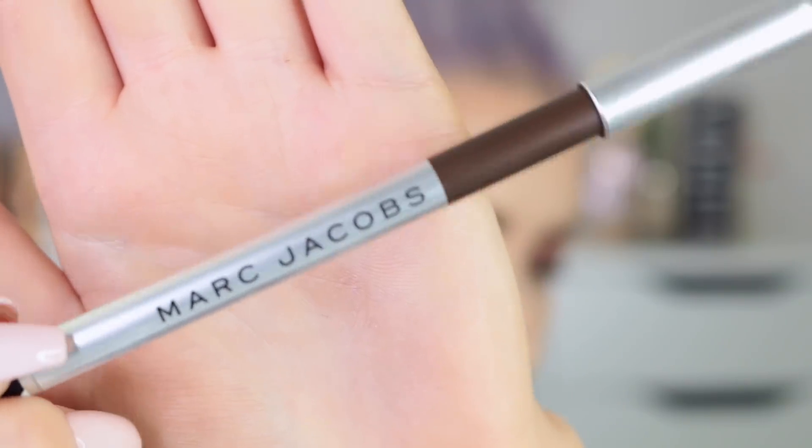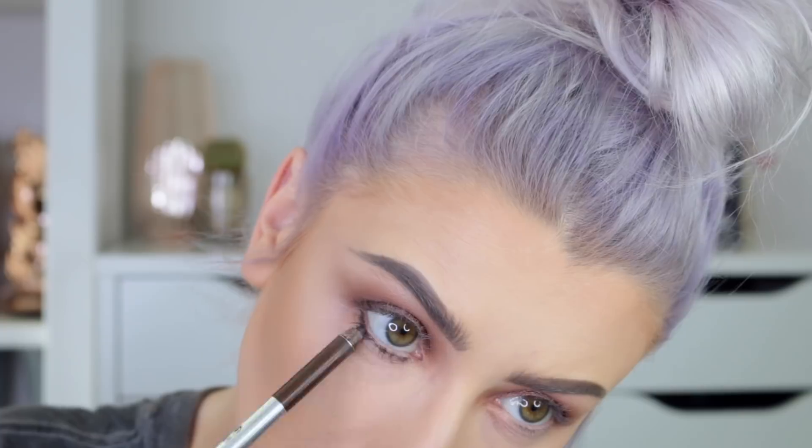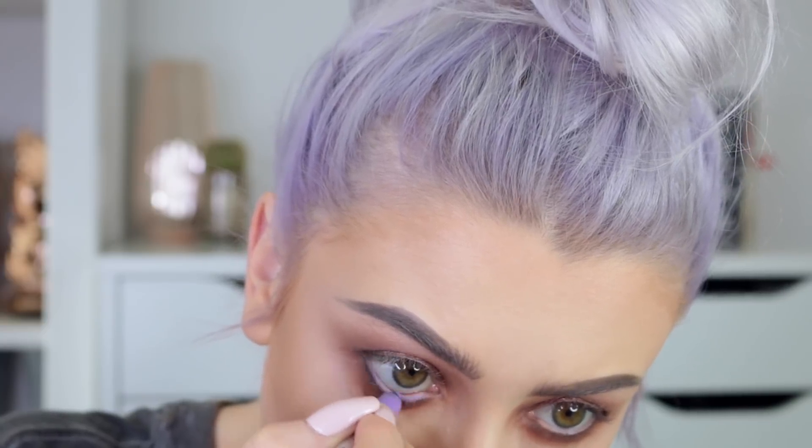Now I'm going in with the Marc Jacobs pencil in the shade Earthquake, applying this to the lower lash line. Blending it out with a Dota Colors pencil brush, then taking some more Burnt Orange to blend the liner out. I was going to use a black liner in my waterline, but instead I'm going to mix it up and use a little bit of colour — that Marc Jacobs pencil in the shade Mist Me. I kind of like it. It's very subtle but it's just a little different, instead of your typical smokey eye.